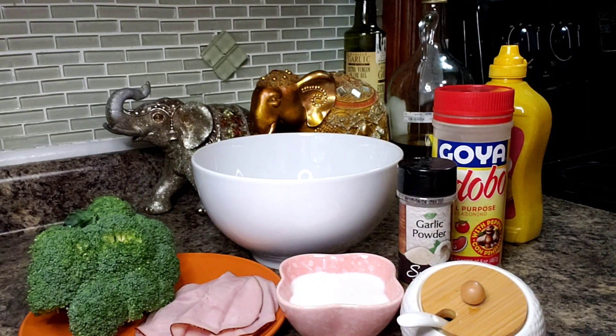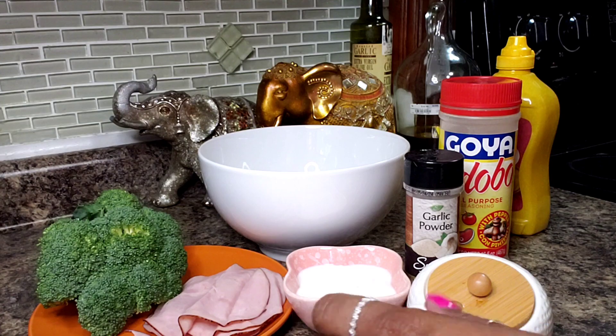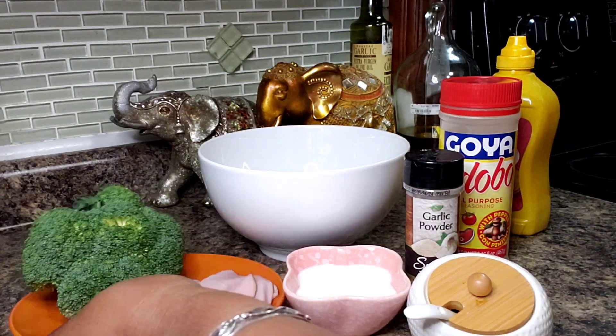Hello everyone and welcome back into my kitchen. Let's make this dish. Alright guys, so I want to make myself a little bit of dinner. It's just me, so I'm doing a small batch. You can make a bigger batch if you're making it for your family. And this dish is very low in carbohydrates.